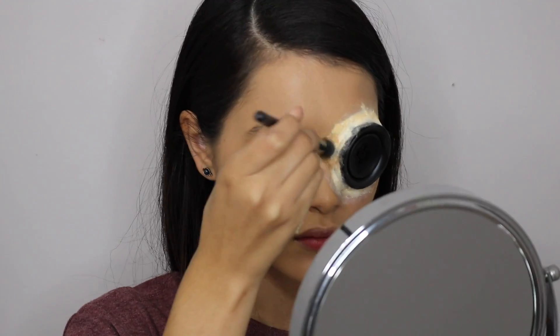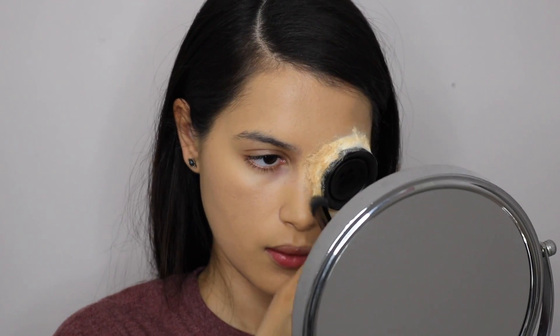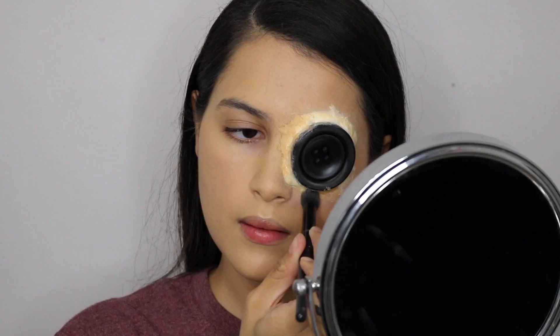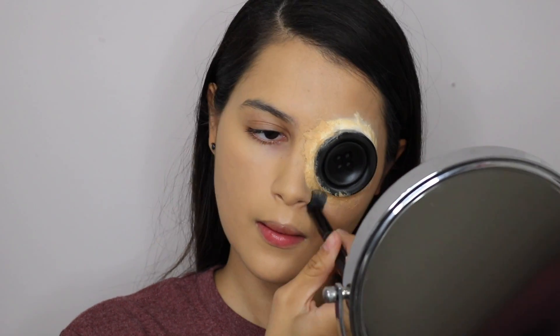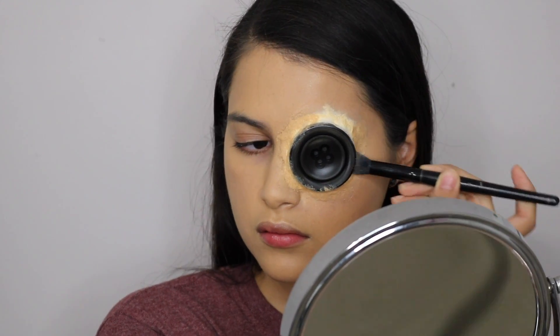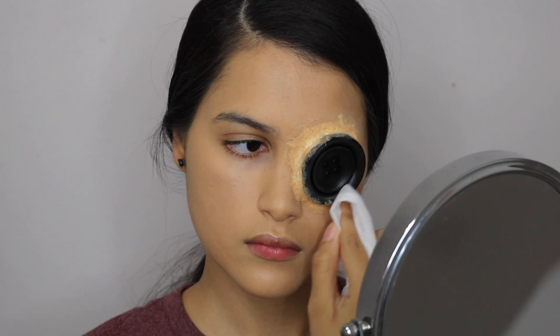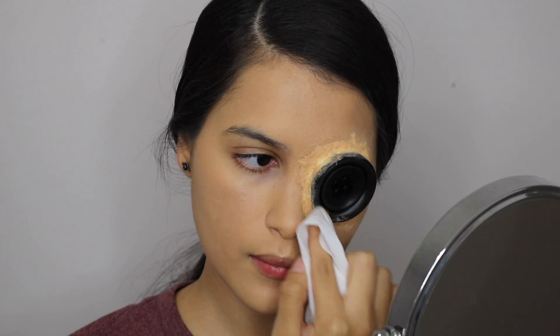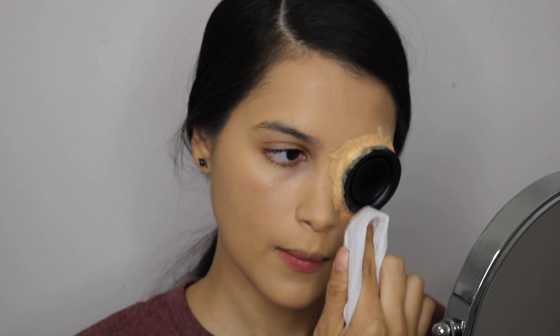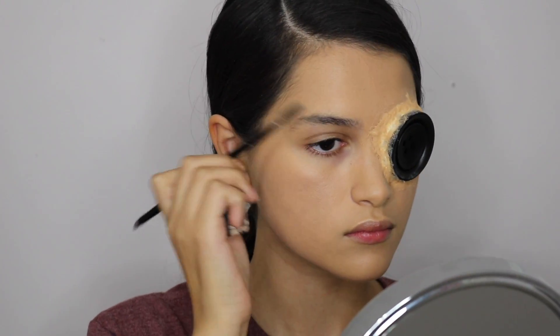I'm using an e.l.f. concealer brush to place some foundation onto the edges of the button. If you're a bit messy like me, you can always use a makeup wipe to remove some of the makeup that you might have gotten on the button. I'm filling in my Coraline brows today with the e.l.f. gel liner in coffee.